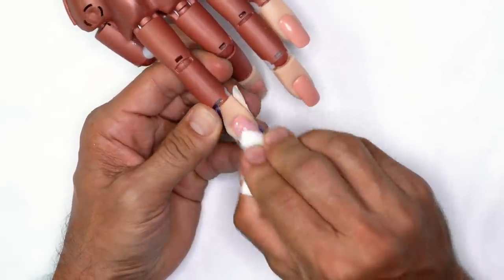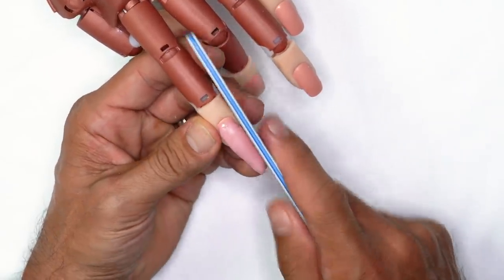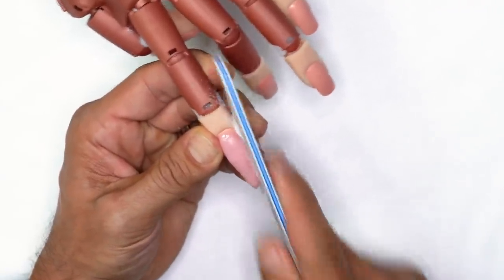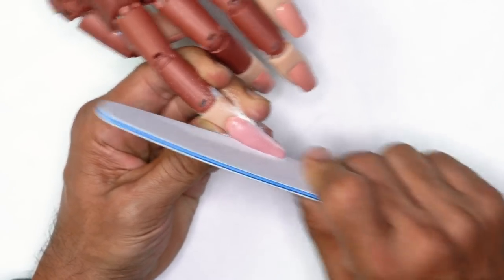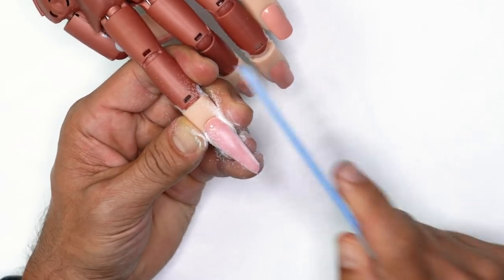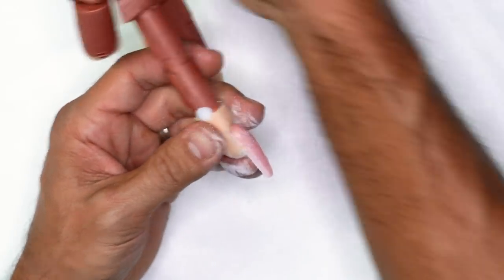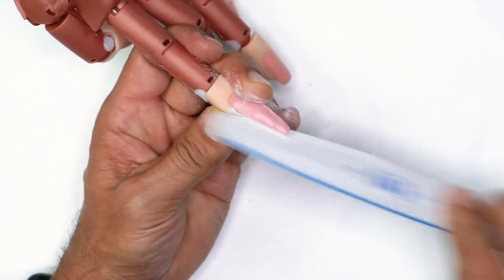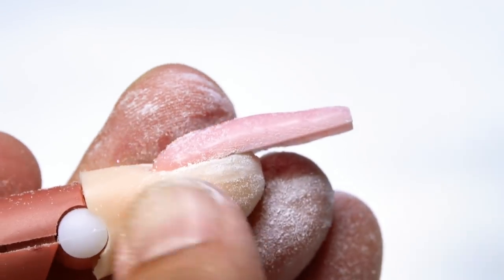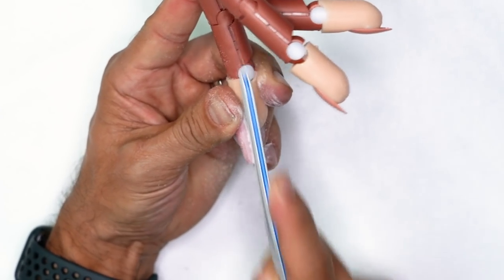As soon as the nail cures, I'm going to wipe it with Swipe, pinch down below, remove the form, and file the perimeter into shape before taking down the excess from the body. I'm going to use my hand file to taper the free edge as much as we can. You can see from the top profile how I'm able to taper the nail in, keeping it connected to the whole entire side. I'm going to square off the very front. To get the lower arches perfect, I'll turn it to the side and line it from the lowest point, filing up until I reach the corners — then do the same on the opposite side.